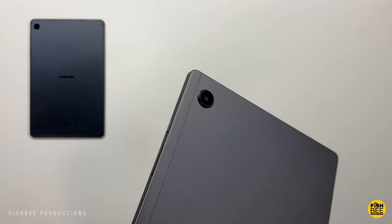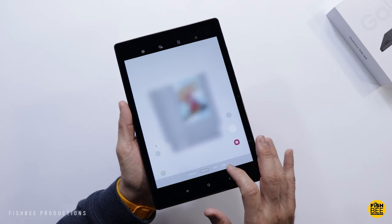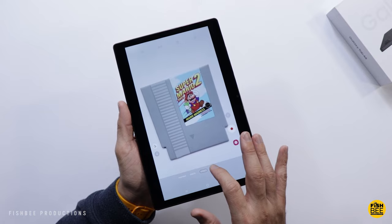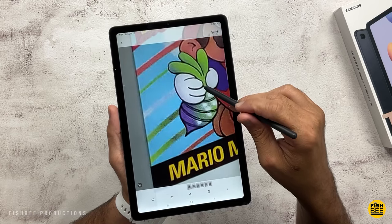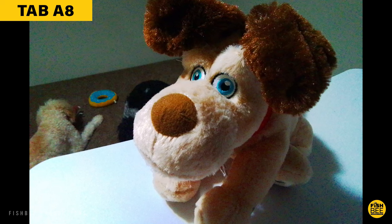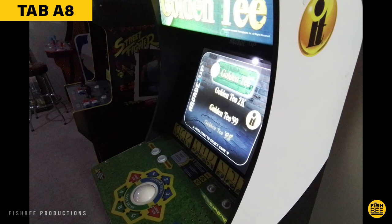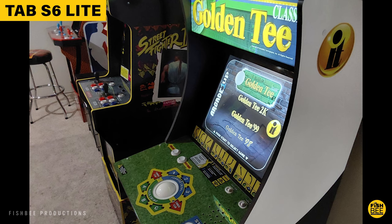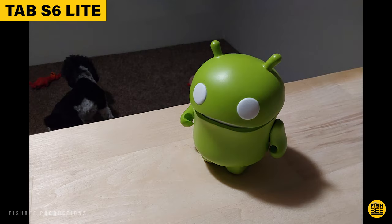When it comes to cameras, the S6 Lite hasn't really changed from the previous version. Both tablets have an 8-megapixel rear-facing camera and a 5-megapixel front-facing camera. Neither tablet is great for photos, but for Zoom meetings or video conferencing the S6 Lite would be the better pick. They both struggle in low-light situations and the resolution could be higher on both. On the positive side, both offer 1080p resolution for video on the front and rear cameras. Overall the S6 Lite feels slightly better for cameras.